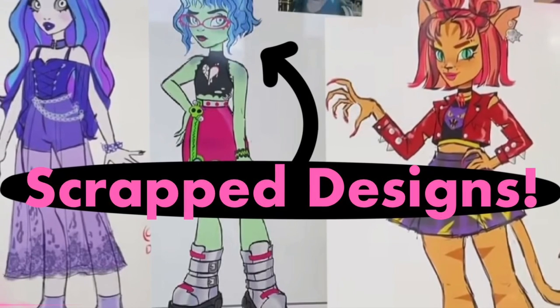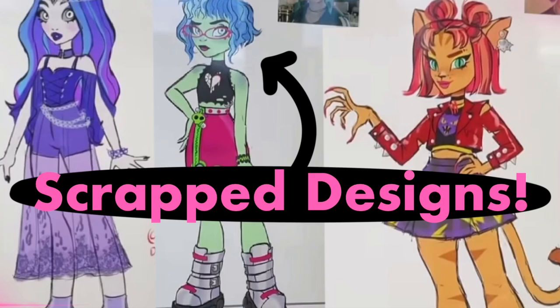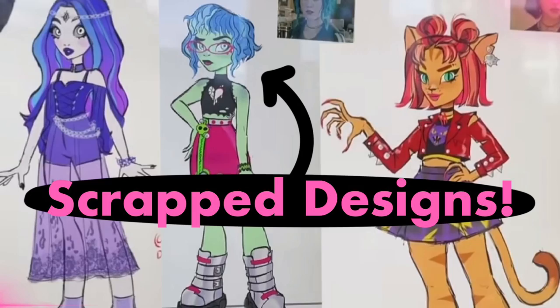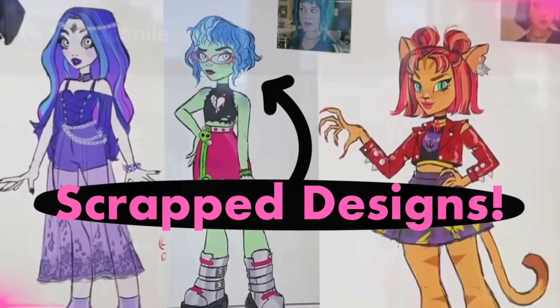Hey cuties, Peachy here! Welcome back to a new video. In this video we have a bunch of Monster High news: scrap designs for characters, a new face variant spotted for Draculaura, Gen 3 Monster High minis have been found, and much more. Stay tuned and let's get into it.